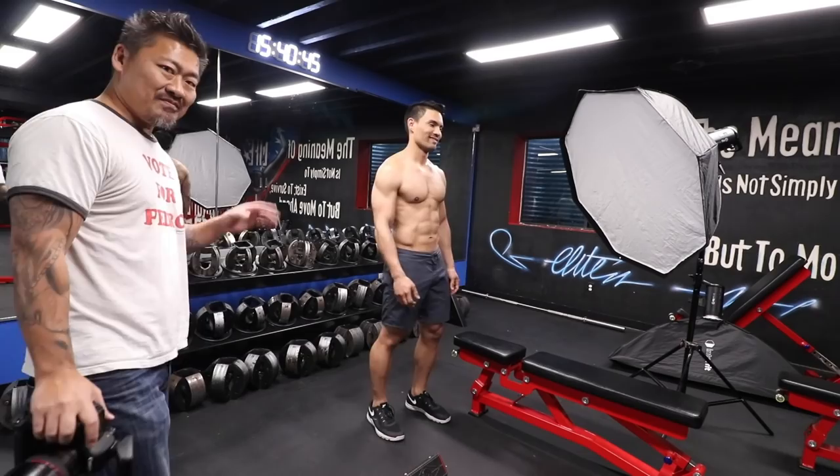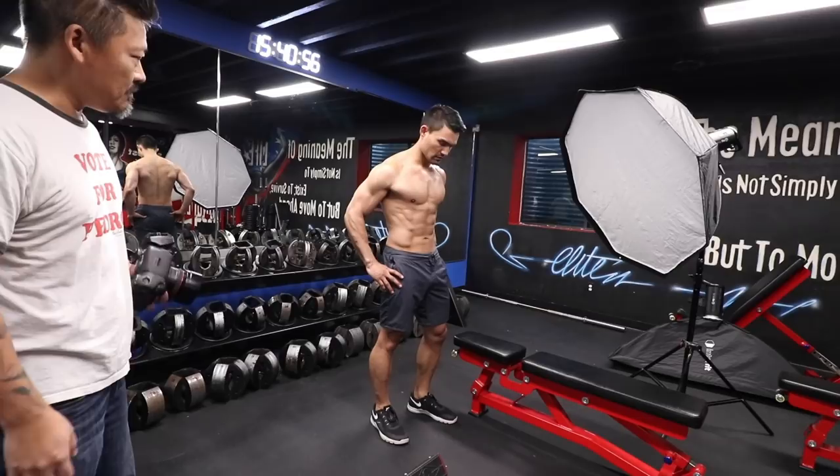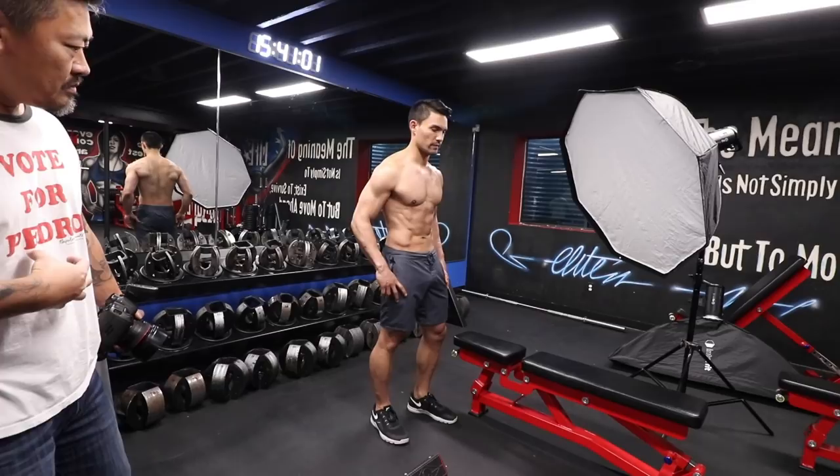Great physique. Great job, man. Abs look great. Let me see. Flex. Tight. I want you to focus on the core right there and focus on the obliques a little bit. Perfect. Deep breath in. Exhale. So keep that in mind on your core.